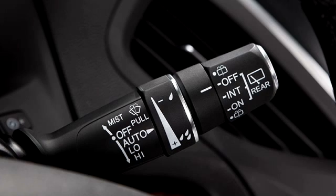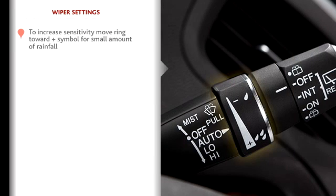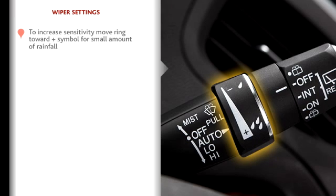When in auto mode, the sensitivity of the sensor can be adjusted. To increase the sensitivity, move the ring on the wiper lever toward the plus symbol to have the wipers engage when a smaller amount of rainfall is detected.